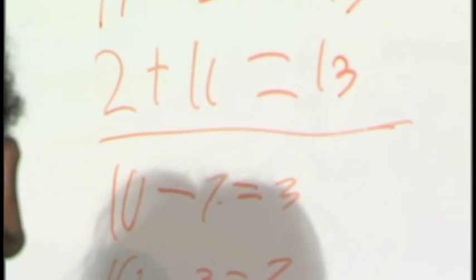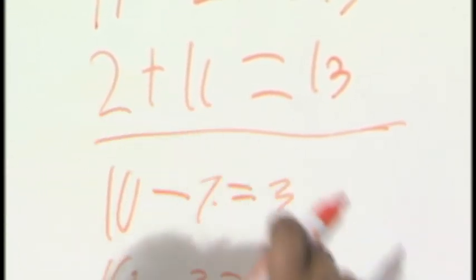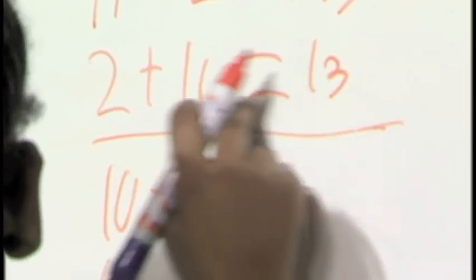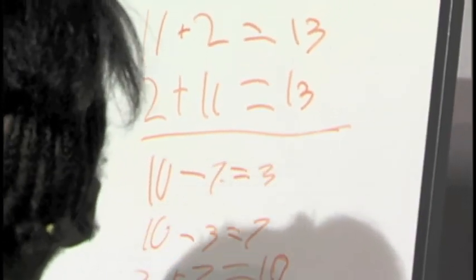This number switches to over here where the equals is. Every number switches to a different spot when you do each — everything that's different.